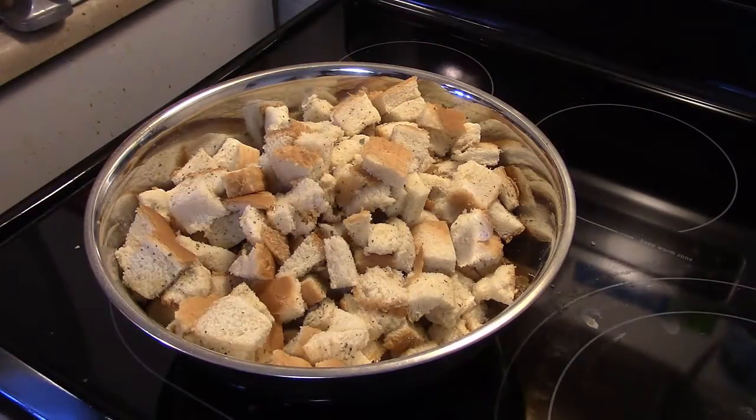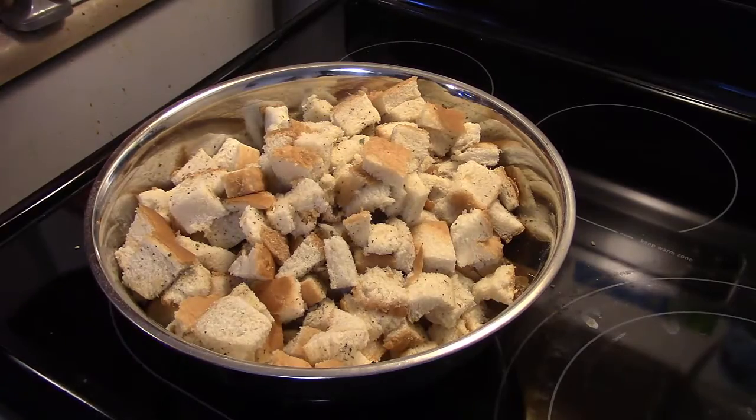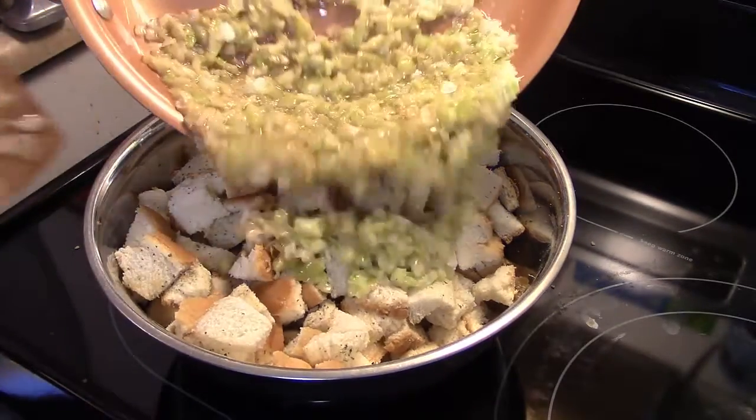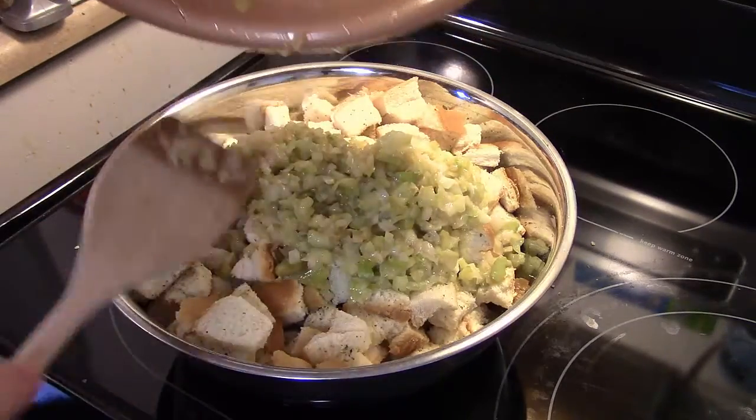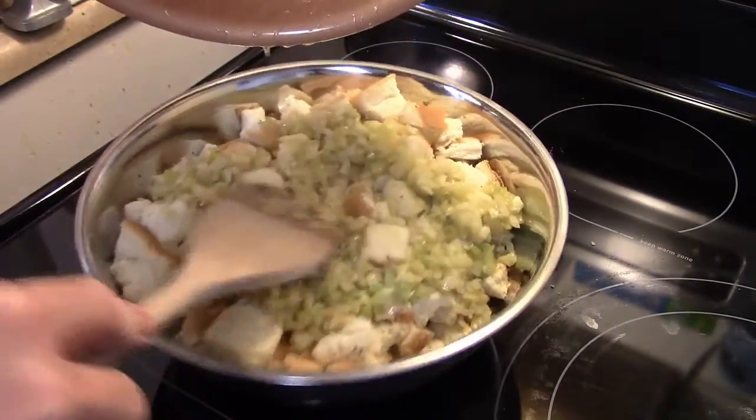Now that I have my seasonings all tossed through the breadcrumbs and my celery and onions are done sautéing, I'm going to dump everything into the bowl and allow this to cool just for a minute so I can handle it better.